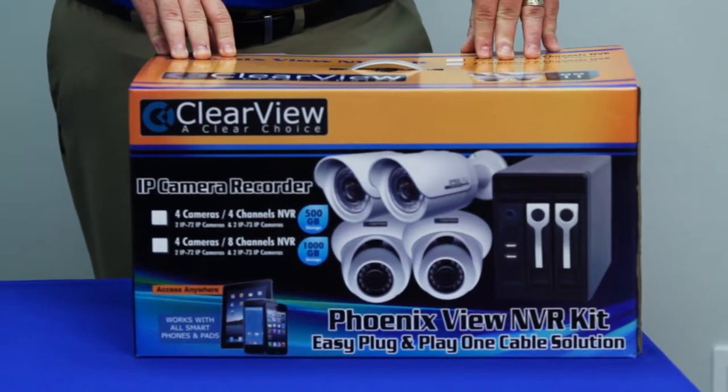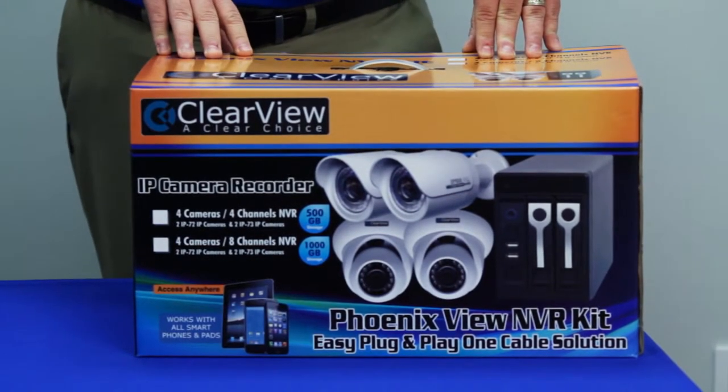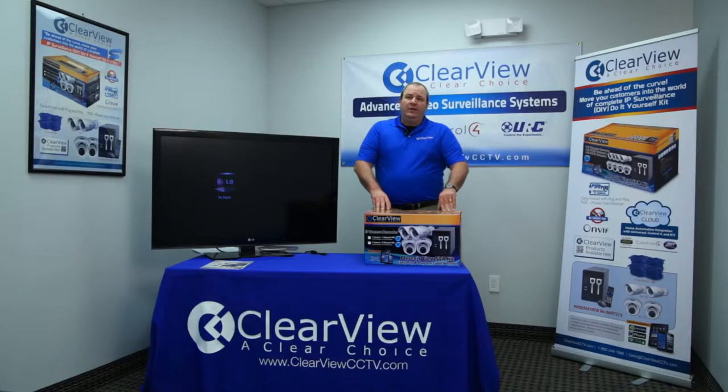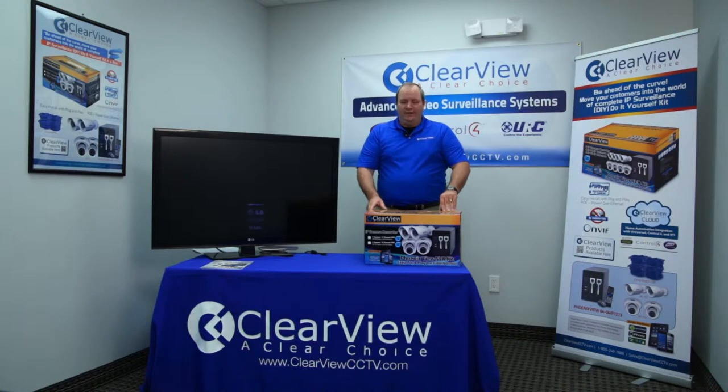We're going to go through the Phoenix NVR, which is a network video recorder specifically designed for IP camera systems. Some of the great features of it are that it has the ability to do two 4TB hard drives. It has the ability to do multiple cameras that are ONVIF compliant, meaning they're going to be compatible with existing systems that you may have in place, and most importantly, no license fees.